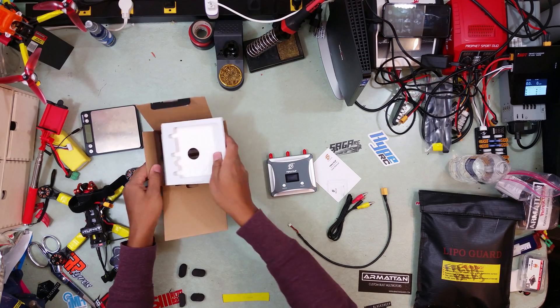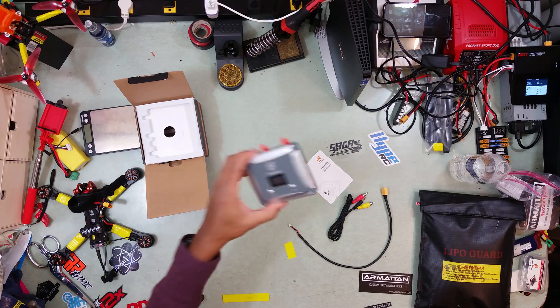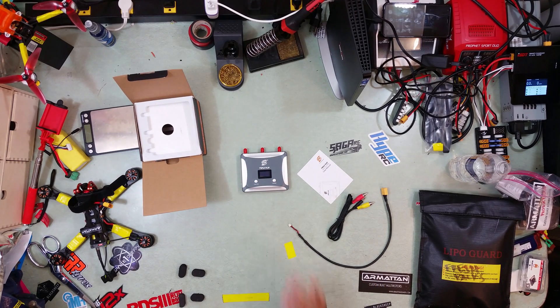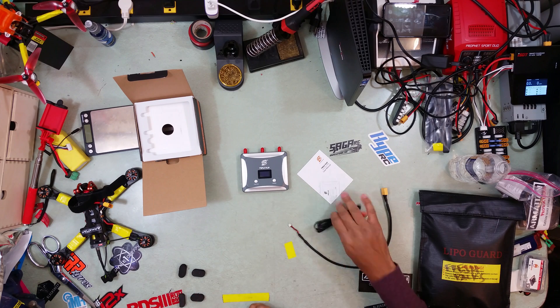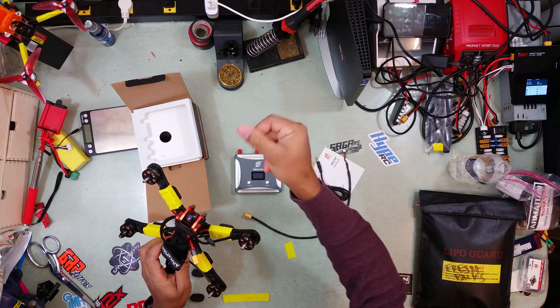We're going to take this out to the field and give it a try. It's freezing cold outside — that's why I finally got a ground station. It's really cold and I wanted to be able to fly from inside my car, so I got this ground station unit. I'm going to test it out and let you guys know what it's like.